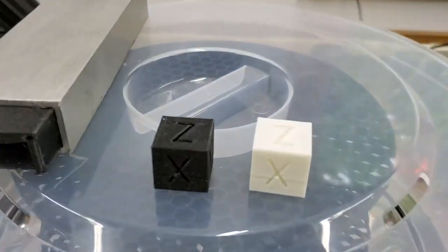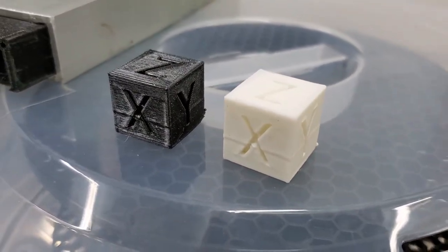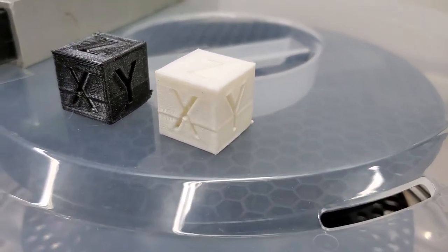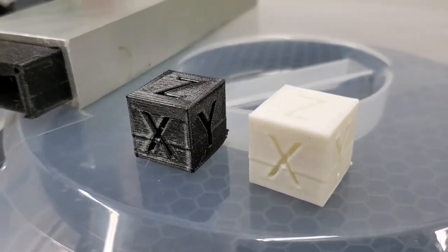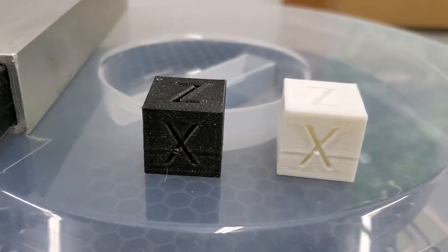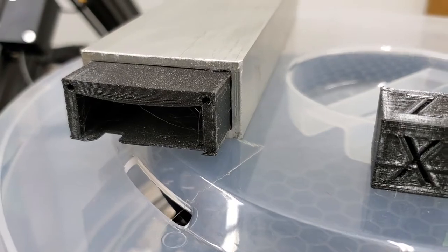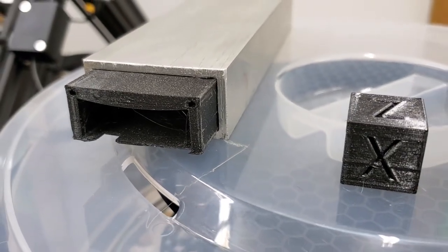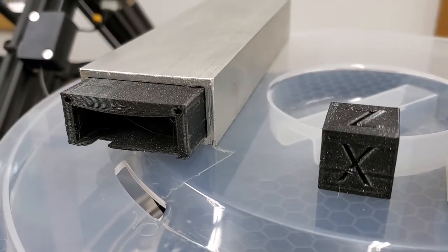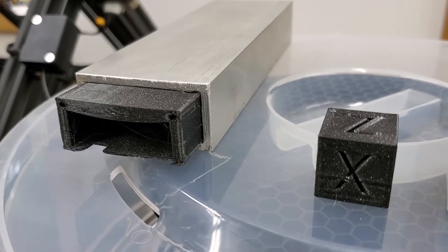The first print I made was this white PLA test cube, which was okay but there's a little line in it. I also did a PETG black test cube which also had the line. I then did a short test print of a part I needed to make, and it fits into the mating aluminum extrusion after a little bit of filing on the edges because there was a slight bit of elephant's foot.